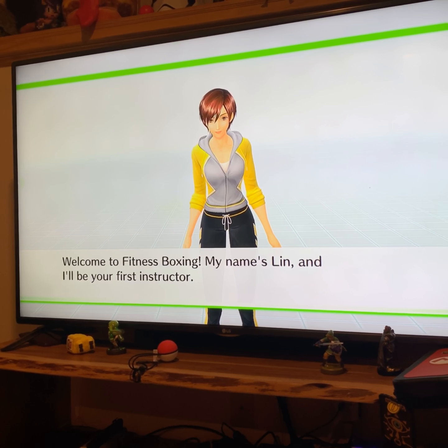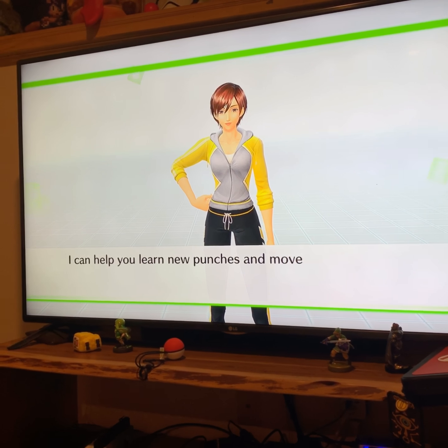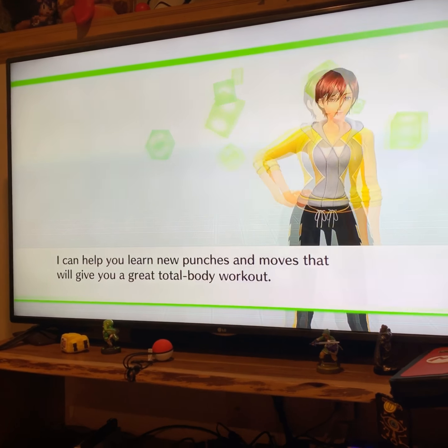So guys, I'm going to be playing this game called Fitness Boxing for the Nintendo Switch. This better be worth $50.